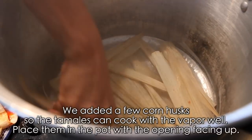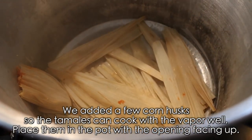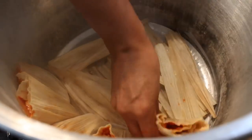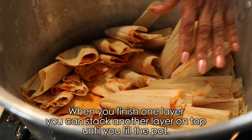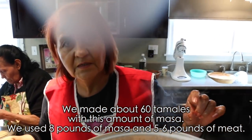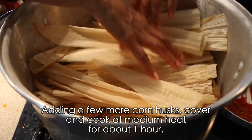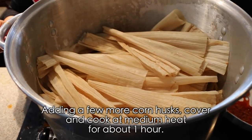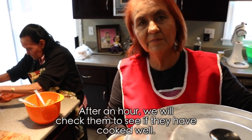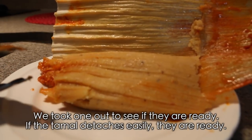Here we placed some husks on top of the rack so they steam well, and we're arranging the tamales standing upright so the masa doesn't fall out. When you finish one layer, keep stacking them until they're all arranged. We got about 60 tamales from this amount — 8 pounds of masa and about 5 to 6 pounds of meat. Cover the top with more husks and put the lid on. Cook on medium heat for about one hour, then check to see if they're done. Take one out — if it peels away cleanly from the husk like this, they're ready.